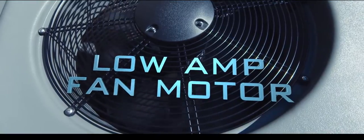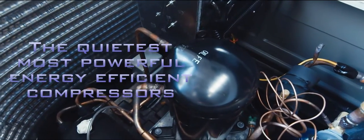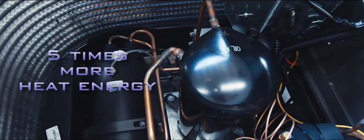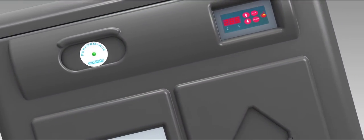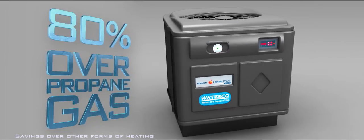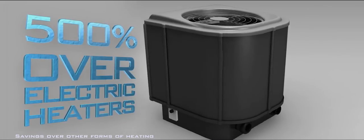The ElectraHeat is powered by a low-amp fan motor and scroll compressors — the quietest, most powerful energy-efficient compressors on the market. It can produce up to five times more heat energy than the electrical power it consumes. You don't have to be a mathematician to figure out that the cost savings are substantial. The ElectraHeat saves up to 80% over propane gas, 50% over natural gas, and over 500% over electric heaters.